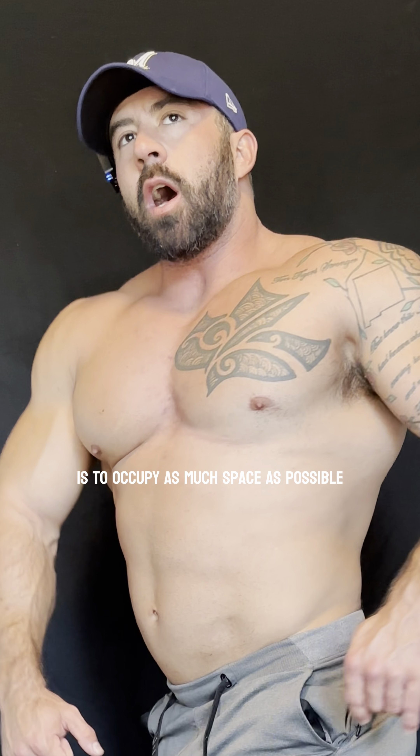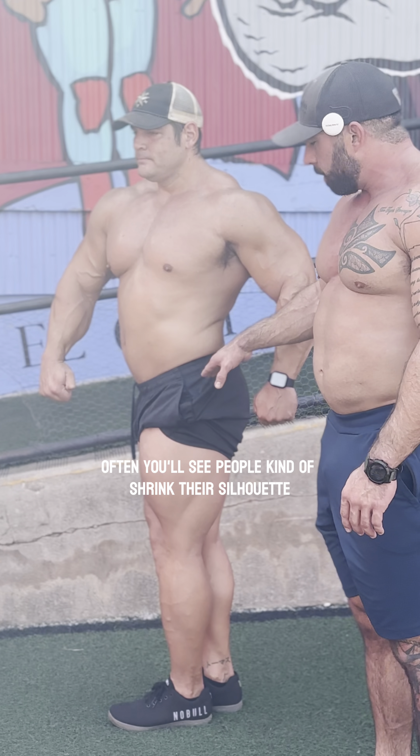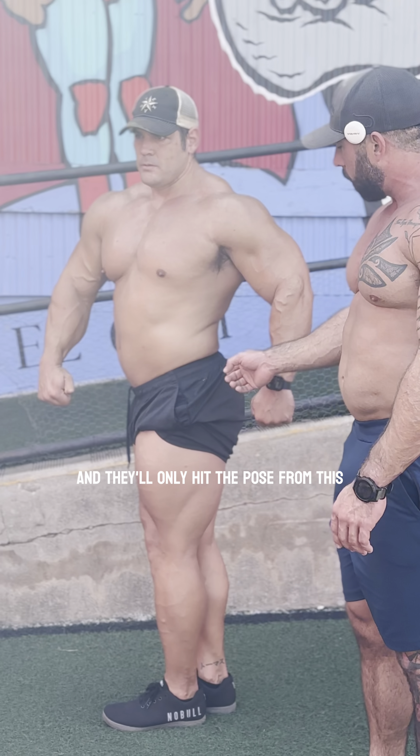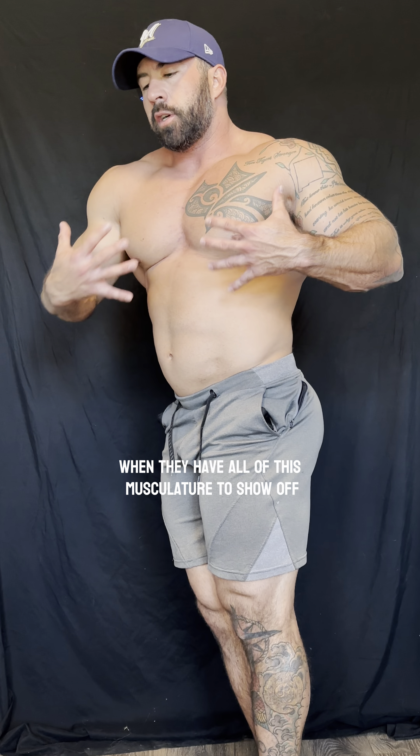Often you'll see people kind of shrink their silhouette and they'll only hit the pose from this one angle right here, when they have all of this musculature to show off.